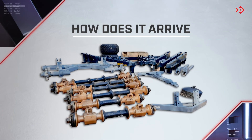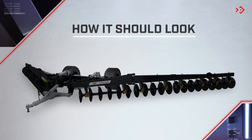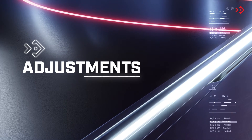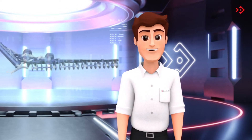It's ready. See how the terracing plow arrives and what it should look like after you've completed the setup. Now let's learn some possibilities of settings that the terracing plow has.